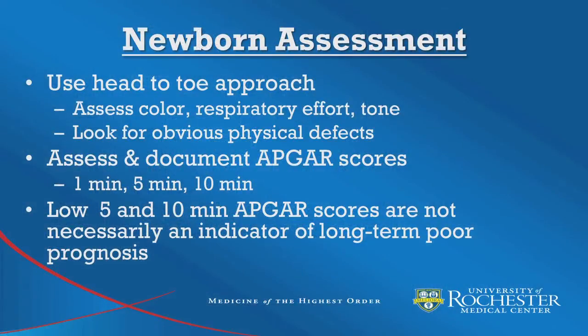To review: initial assessment of the newborn should be done using a head-to-toe approach. Assess color, respiratory effort, and tone, and look for obvious physical defects. Assess and document APGAR scores at 1 minute, 5 minutes, and 10 minutes after birth. Remember that low 5- and 10-minute APGAR scores do not necessarily indicate long-term poor prognosis.